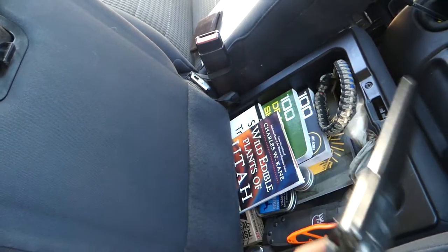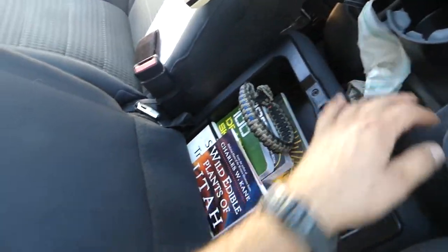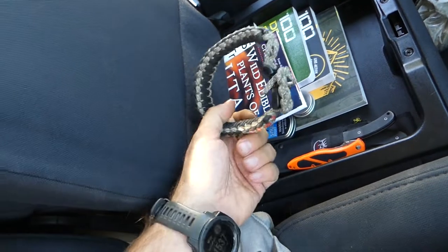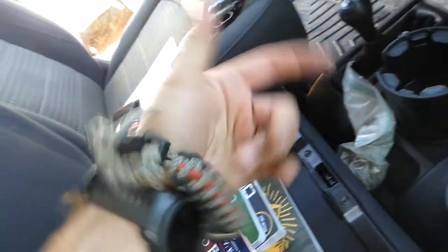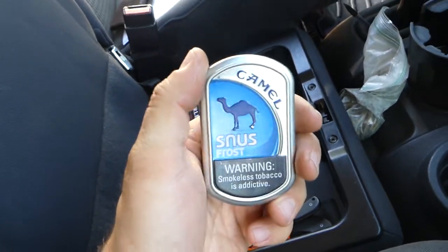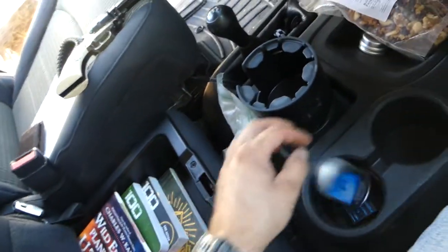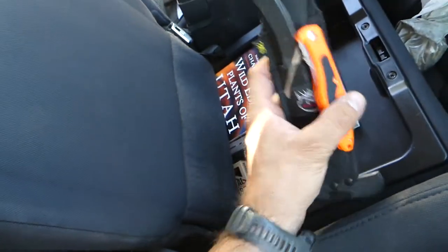Underneath the center console — this has a pop-up bottom which I love. There's a 22/22 Magnum pistol in here. It's not normally in here, I just threw it in the other day, along with some cheap 22 bullets. There's a paracord — this used to be my wrist strap when I was shooting my bow, but now that I shoot a recurve I don't need it. Handy to have extra paracord though. There's also vaseline-soaked cotton balls — that's a fire starter — and some Pyro Putty, same thing, fire starter.